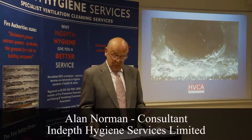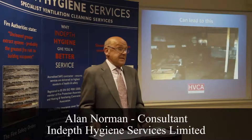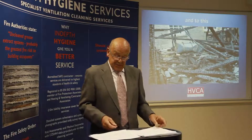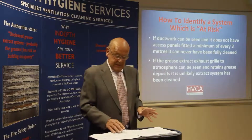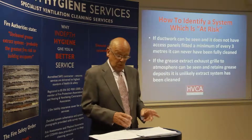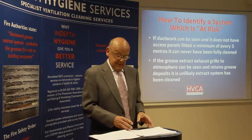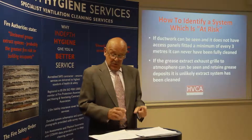How can we help you identify whether a system is in a fire hazardous condition or not? Here are some simple guidelines. If ductwork can be seen, whether running across a kitchen ceiling or on the outside wall of a building, and it doesn't have any access panels fitted at regular intervals — i.e. every three meters — you can be sure it's never been fully cleaned.